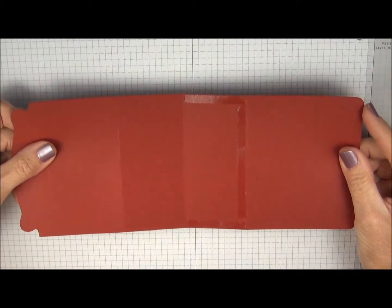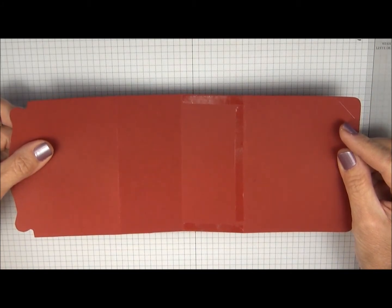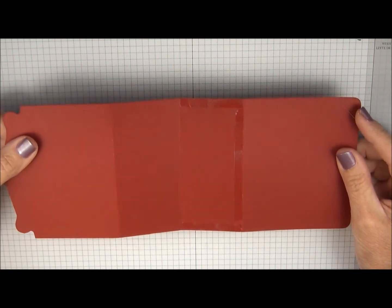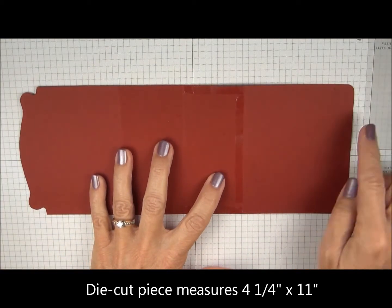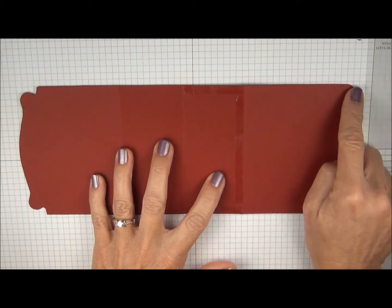I'll usually order the 12x12 card stock so I can get two gift card holders from each sheet. I'll cut the card stock 5 inches by 12 to give me a little bit of wiggle room with the die. When it's die cut, you end up with 4 and a quarter on one end and it's 11 inches long.